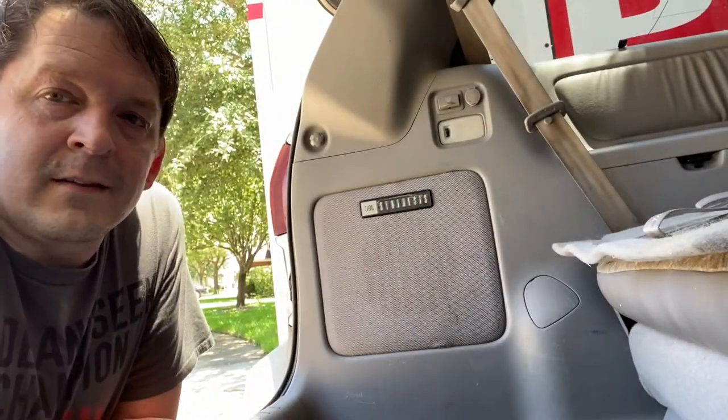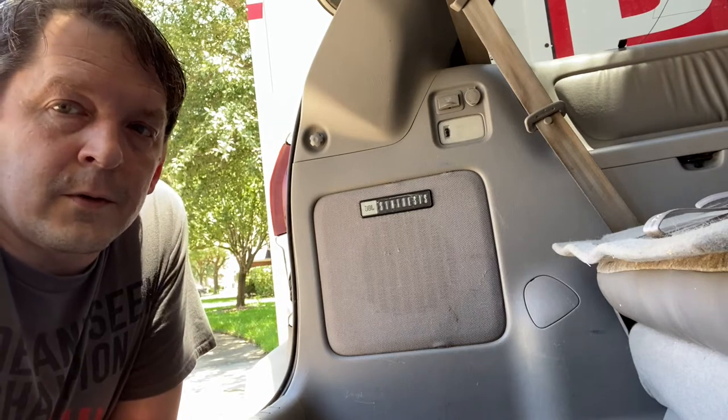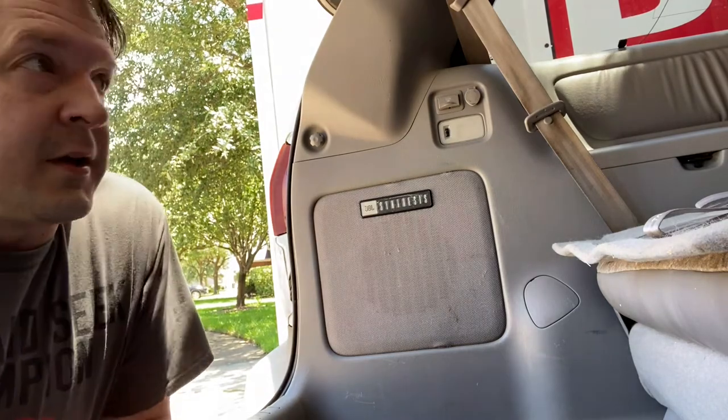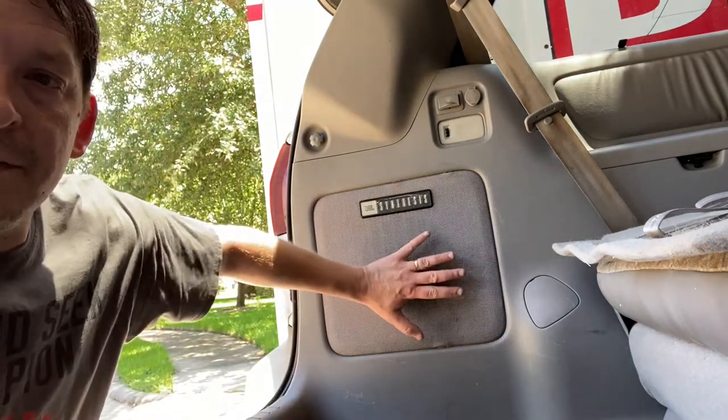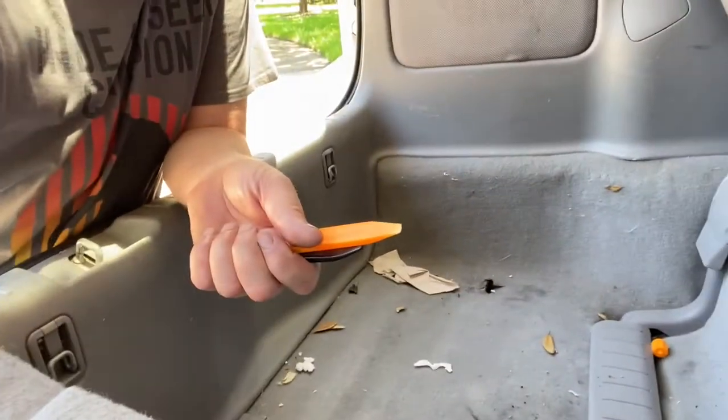Hey, welcome back to my channel. Today we're messing with the sound system. We have a 2004 Toyota Sienna, and when you turn the stereo on you hear rattling coming from the back. In my case the rattling's coming from this subwoofer right here, so I think I'm going to start down here.